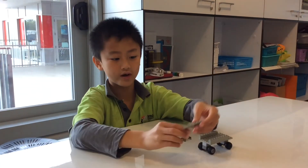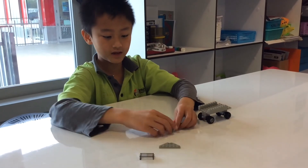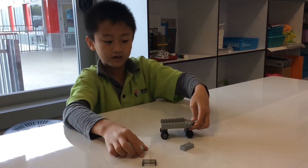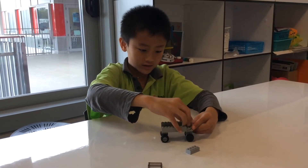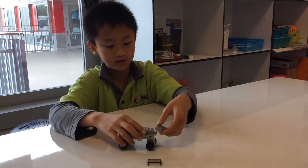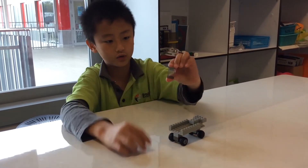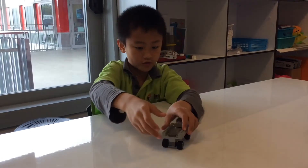Now we need this piece, this piece, this piece, and this piece. First, take this piece and push it down, and take this one and do the same thing on the first one. And this one has two holes — just do the second one and take one two by two block and push it in the middle. And you're done.